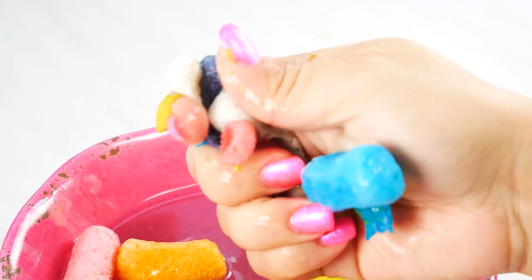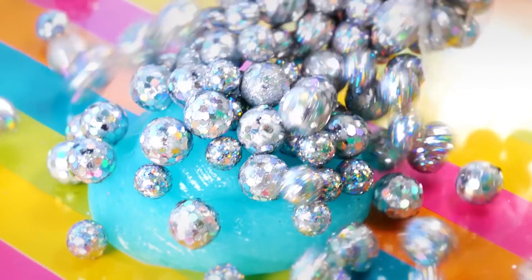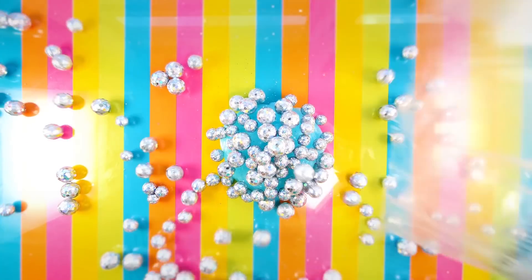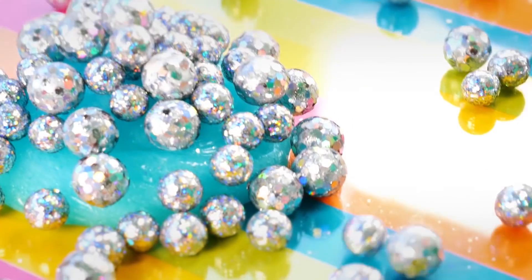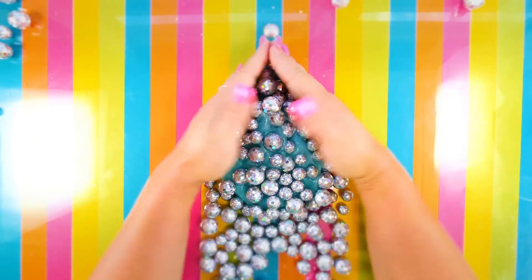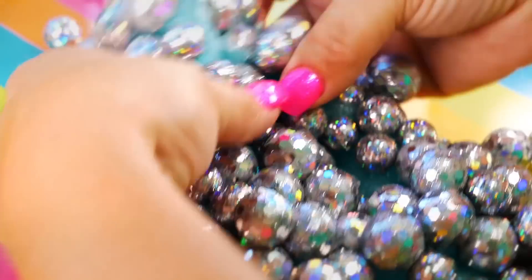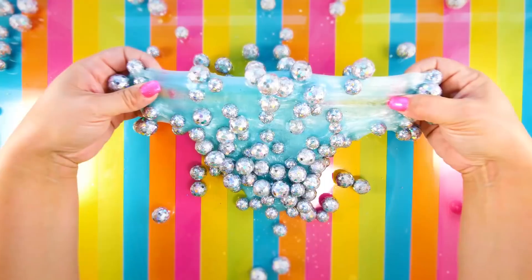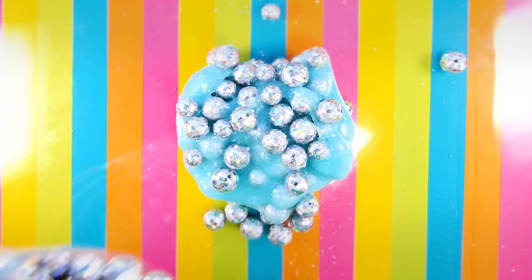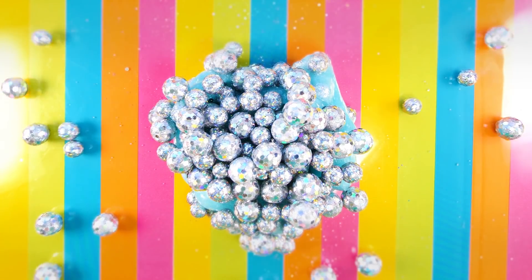Now we're going to add too many disco balls. I've added some of these to slime in the past but never with this blue — oh my gosh, this is so pretty. I wanted to add too many to get an amazing crunch, and yeah, it's going to be crunchy. Let's add in some more because I want more of a crunch — I've gotta put too many in this slime.